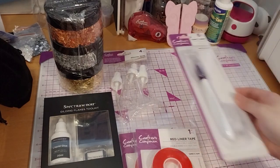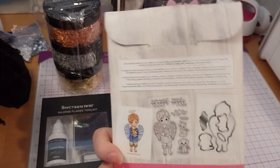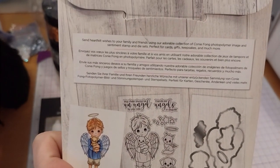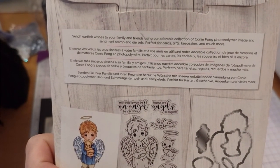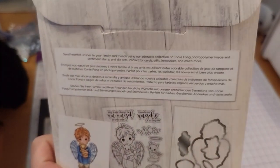This is the Connie Fong Angel Inspiration Stamp and Die Set — a friendship angel and a really cute boy angel with a cat and dog, wings, and some stars. Two sentiments, and coordinating dies, though there are no dies with the sentiment. That comes in at £3.23.